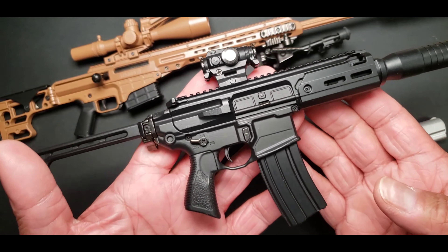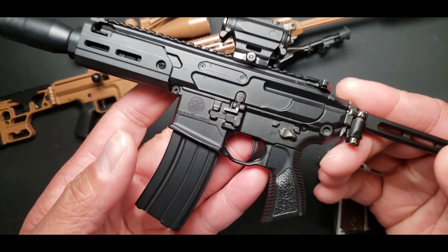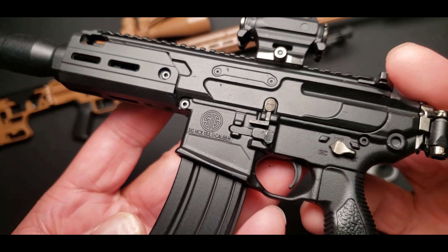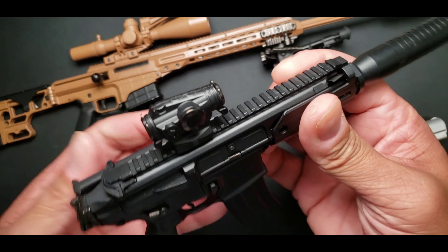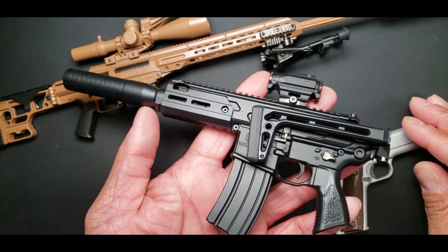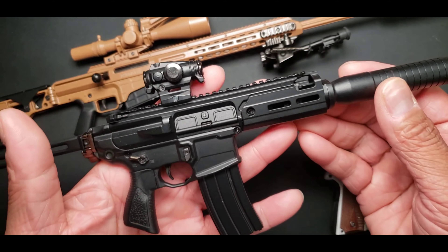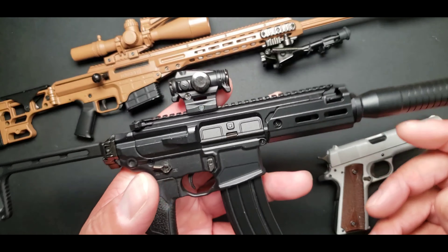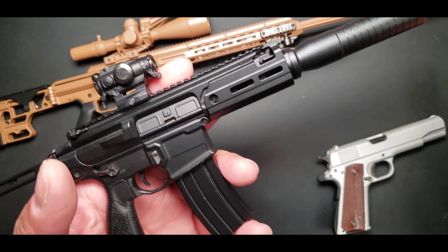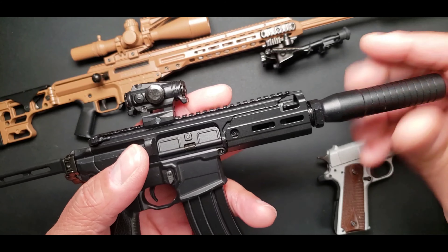With the SIG MCX Rattler. Now this bad boy is officially licensed — SIG logo and everything — and pretty much the specs for this came from SIG to build. But when they built this one, they decided to add an extra feature, and that was the shell ejecting feature. This was something that was being asked for by the fans, and GoatGuns decided they were going to go ahead and make it happen. This was the first model to do it — it's super dope.